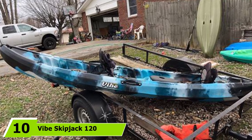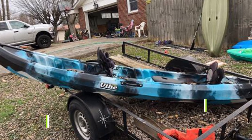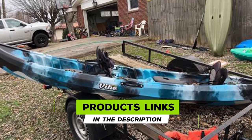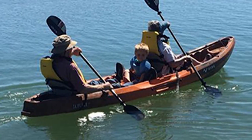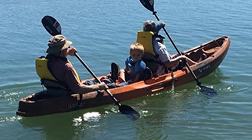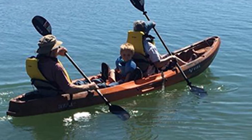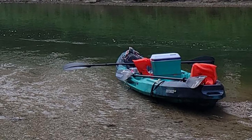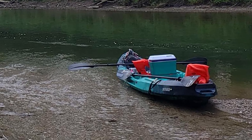Finally, the number ten position is dominated by the Vibe Skipjack 120 Tandem. The two-person version of the ever-popular Skipjack, this kayak retains all the ease of the solo boat and is a perfect recreational kayak for the occasional angler. The shorter waterline with bow and stern rocker makes this boat really maneuverable and perfect for exploring lakes and slow-moving rivers, as well as some small surf too.